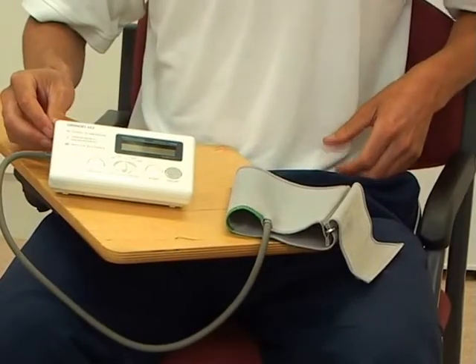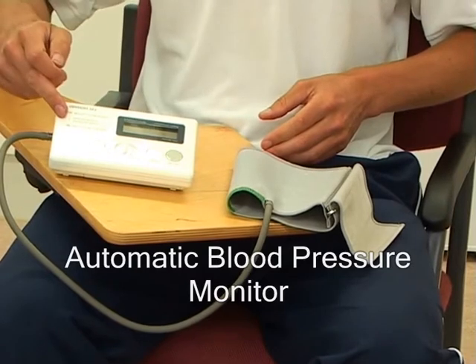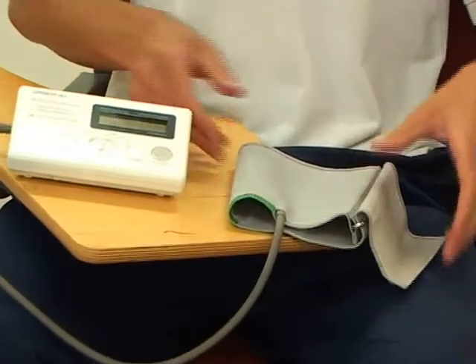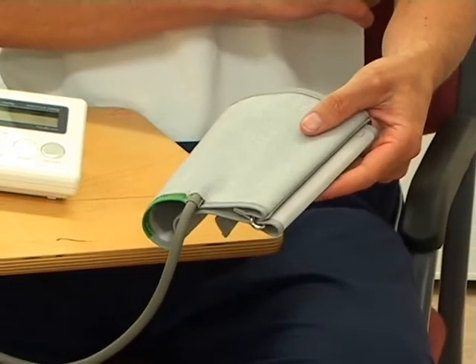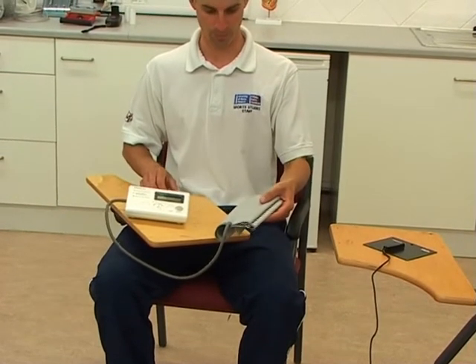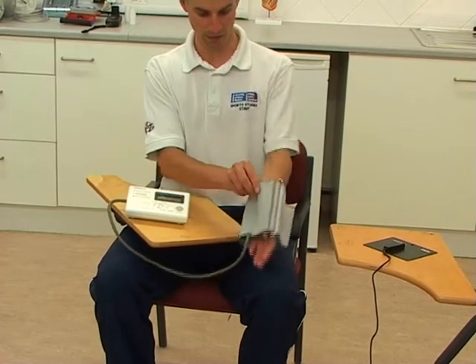We're now going to look at taking a reading of blood pressure using this device here, which is an automatic blood pressure monitor. It's a simple device that has a cuff that needs to be fitted on your left arm. It needs to be switched on and started, and the unit will then take all the readings itself. Firstly, position the cuff correctly on your left arm.